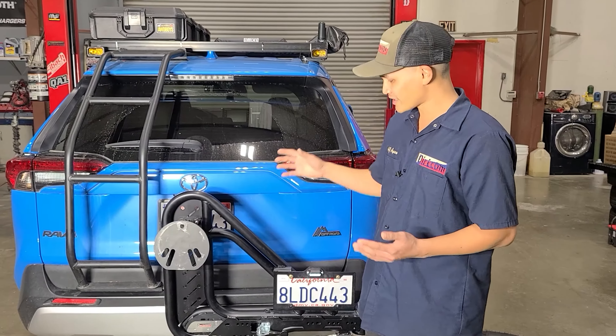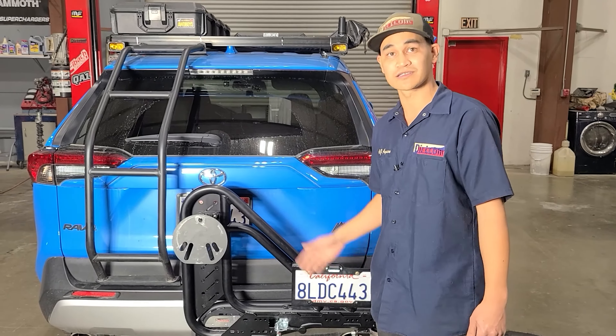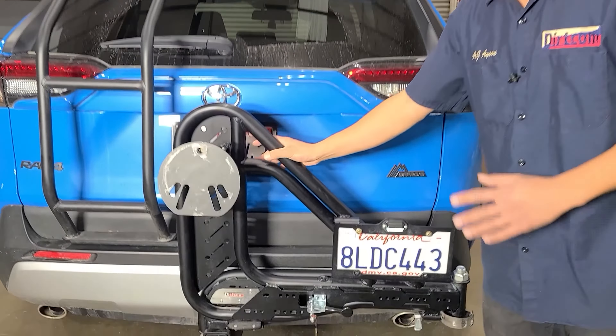Hey guys, this is AJ with Dirt Comp, and I wanted to show you up close and personal with the Trail Swing. One of the main things we had in consideration when we designed this was ease of use.